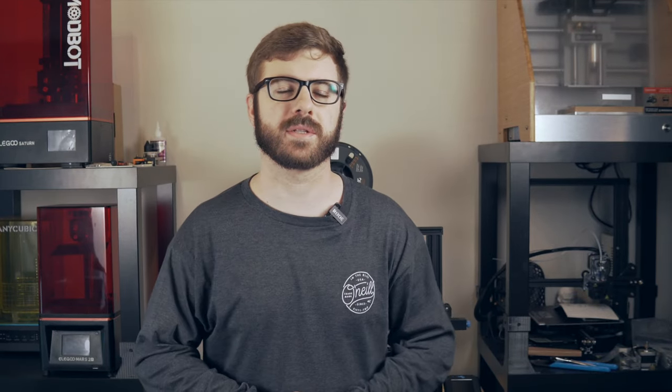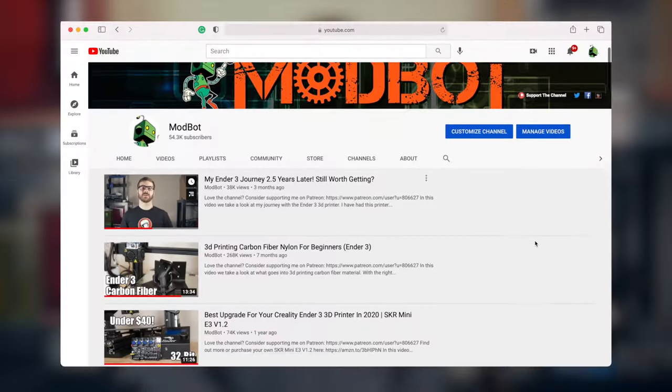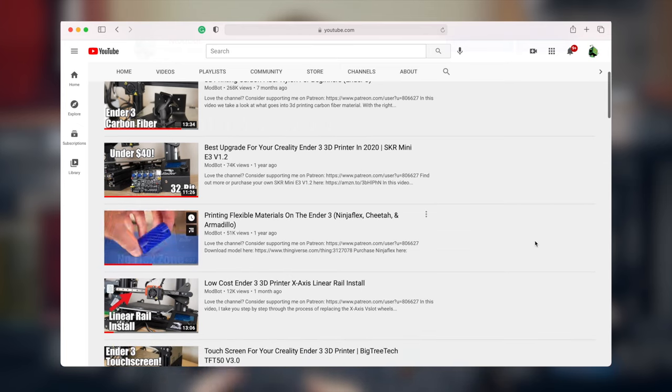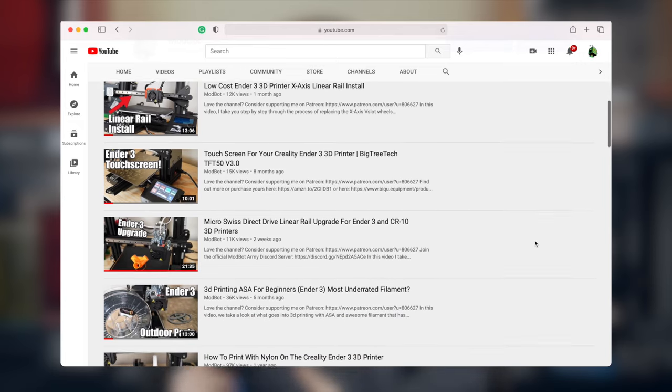In the last few reviews I've done on FDM 3D printers, one of the most common questions I've gotten is how does this printer compare to the Ender 3 V2? I personally don't like commenting on machines that I haven't actually had hands-on experience with and tested out myself.